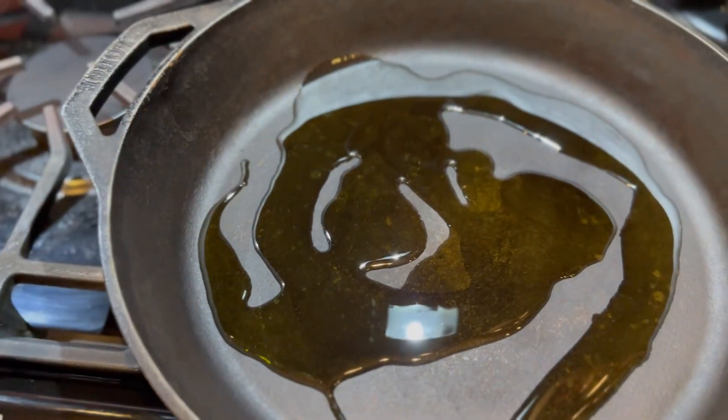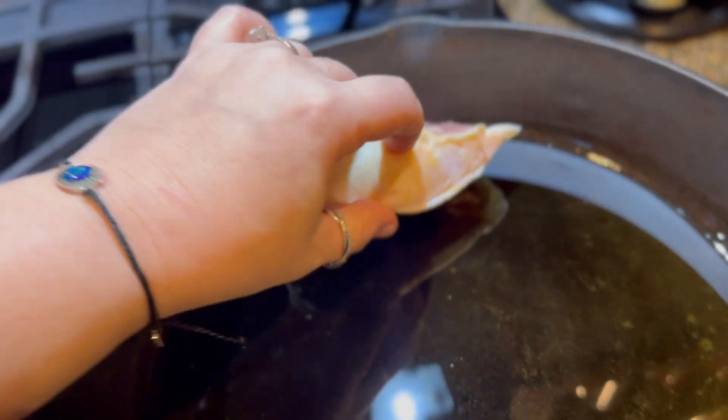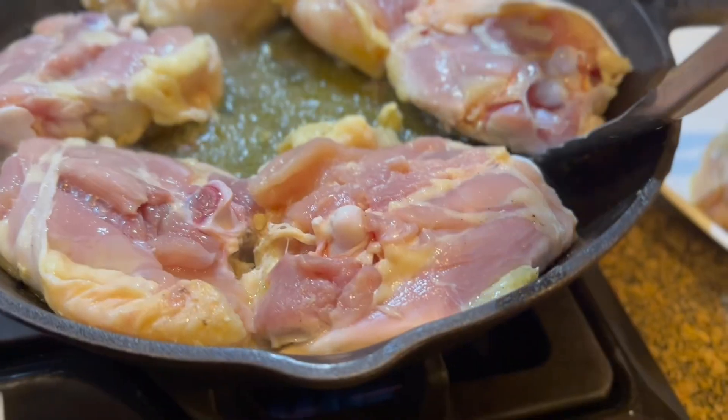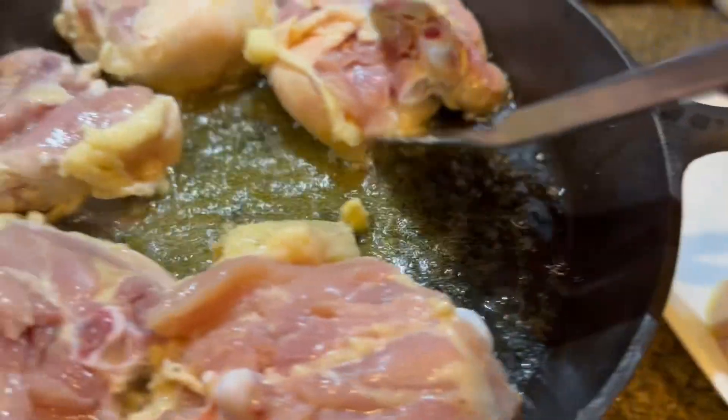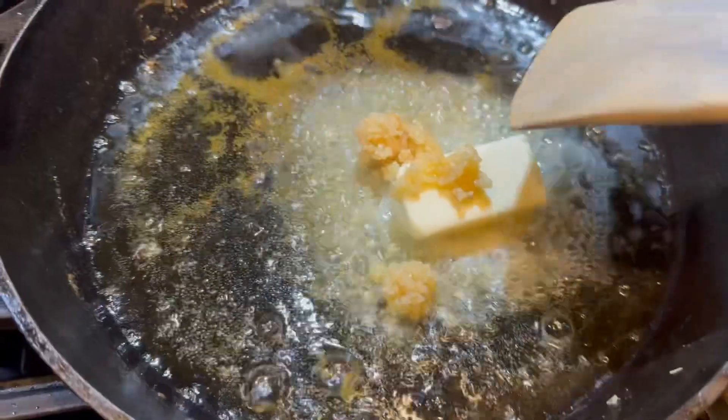Happy holidays! Today we are making cranberry balsamic chicken. Grab a cast-iron skillet and heat some olive oil, salt and pepper, and some chicken thighs. We're going to sear those skin side down until they look nice and golden, then take them out and set them aside to rest.